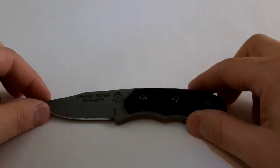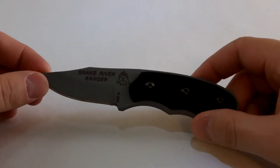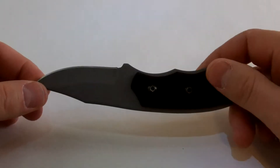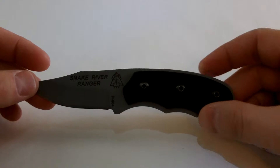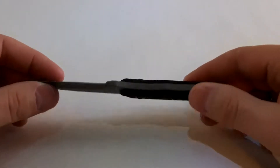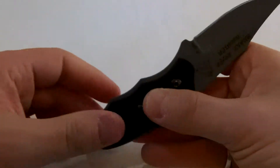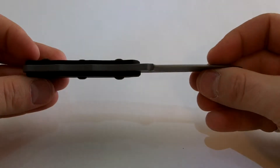I'm going to try my first knife review today. This is the Tops Snake River Ranger. I've been carrying this knife now for probably a month, every day. Nice little everyday carry fixed blade. I really like it.